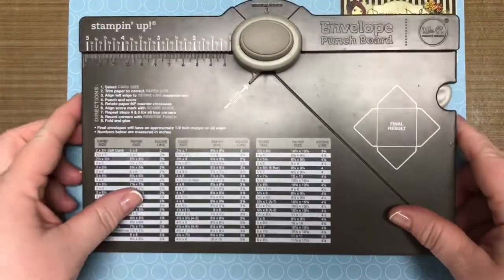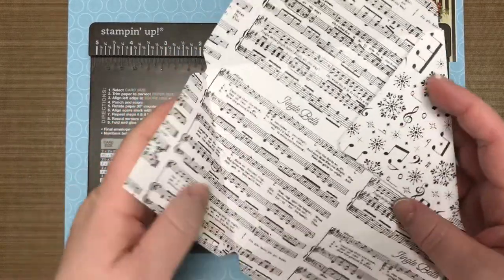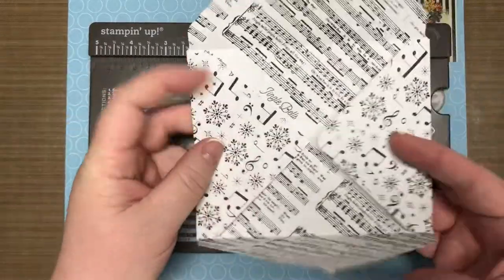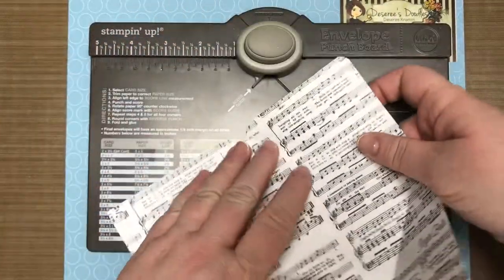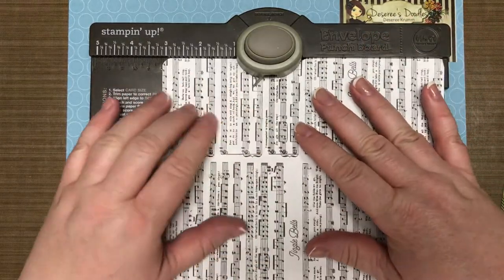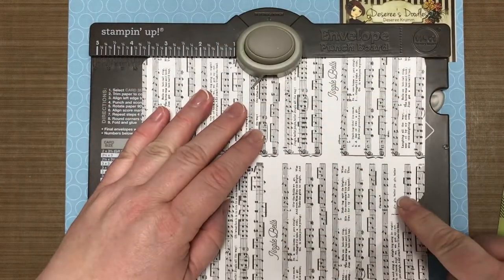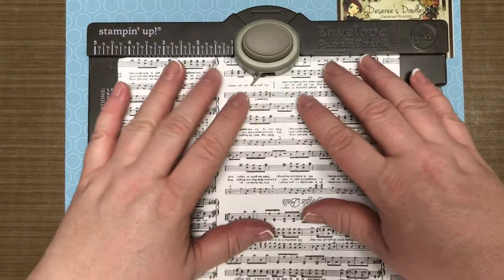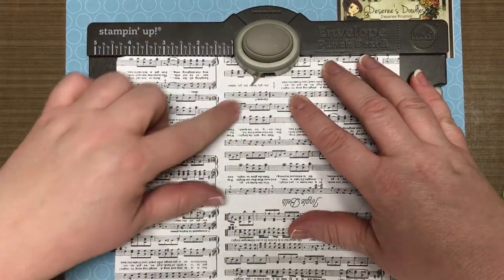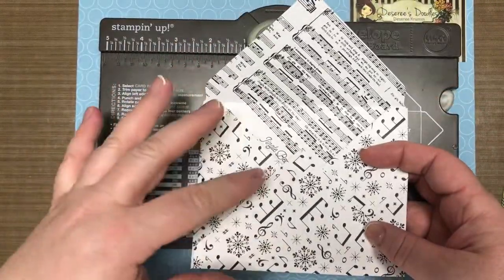Let me show you just quickly. Here is some of the pretty envelope paper from the big occasions catalog. We've got jingle bells, and this one is for a standard size A2 card. Literally, you just find your first point and go to three and three quarters — you're gonna punch and you're gonna score. Then you use the line you scored, turn it, and use this little kick plate to line it up with the first line you scored, then punch and score all the way around — four times. But that can be another video; just wanted to give you a quick idea of what this board can do.